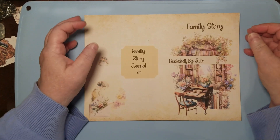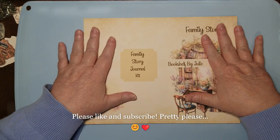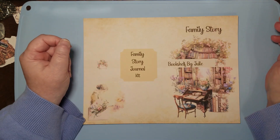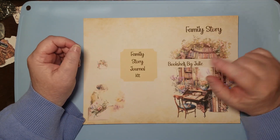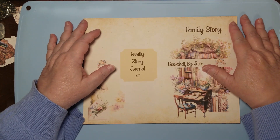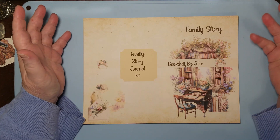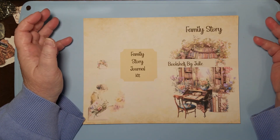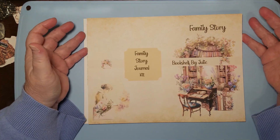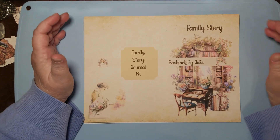Hello and welcome to my channel. I'm Julie with Bookshelf by Julie. I know I've done a flip-through of this journal kit before, and I'll put a link to that one down below. But I had a request from a subscriber friend — at the end of that video I said if somebody wants a different ethnicity or culture, let me know. So she did. She said she'd like to have a black version, and I said okay.